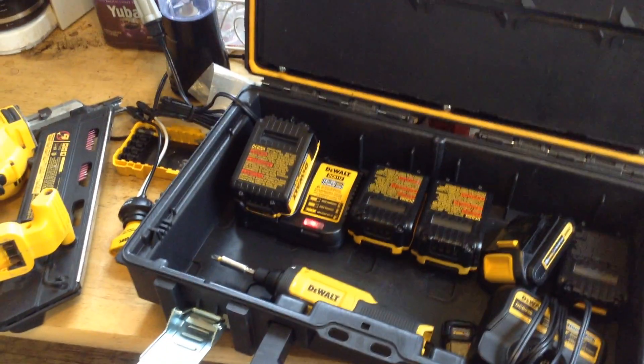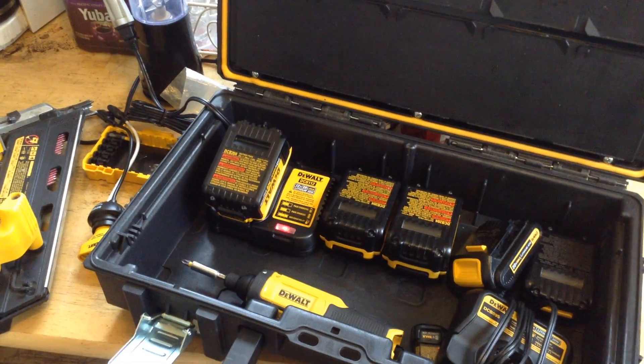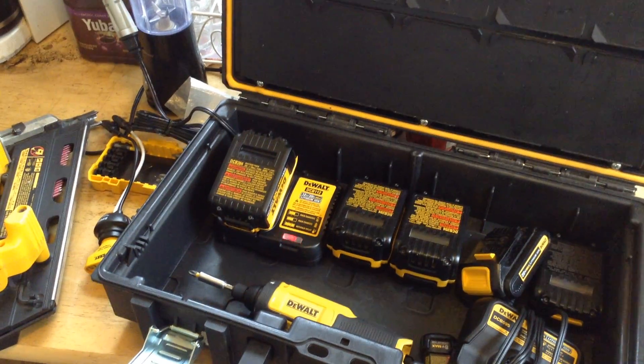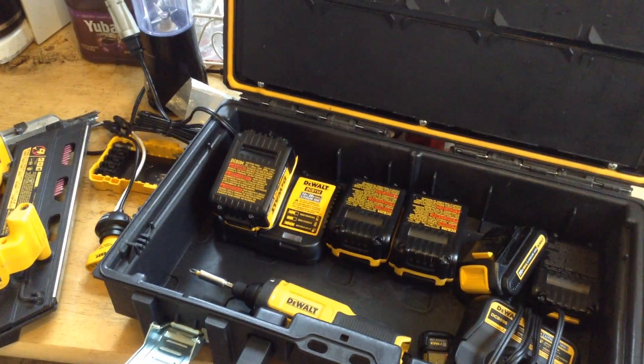Part two discussing multiple battery maintenance whenever you're using a single tool system. One of the downsides of branded power tools is that everybody's using a proprietary battery system.